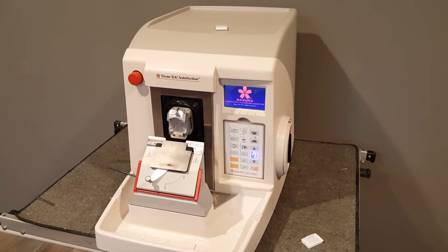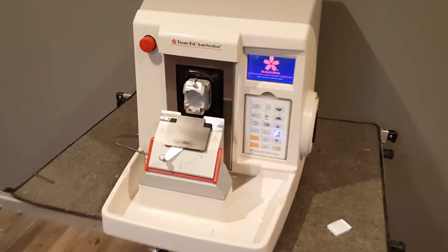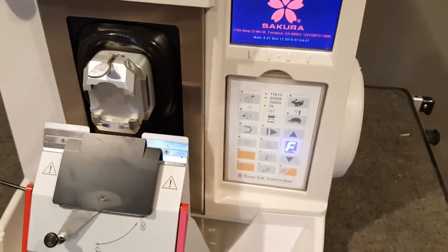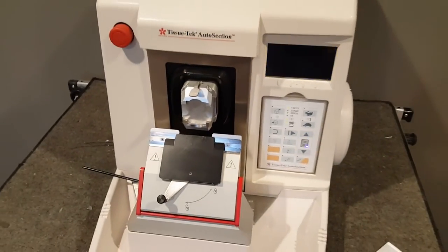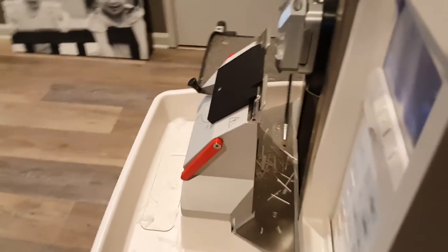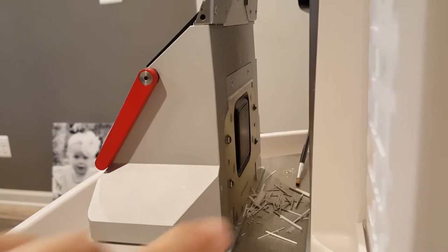It's got a 3 by 4 inch color touchscreen up there on the top right, and this right here is a Bluetooth remote — you can actually pull it out. It's going through its initialization right now. As you can see, I've used it a little bit so you can see some of the paraffin sections.